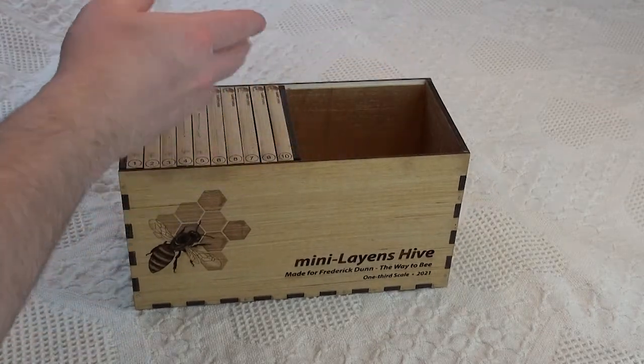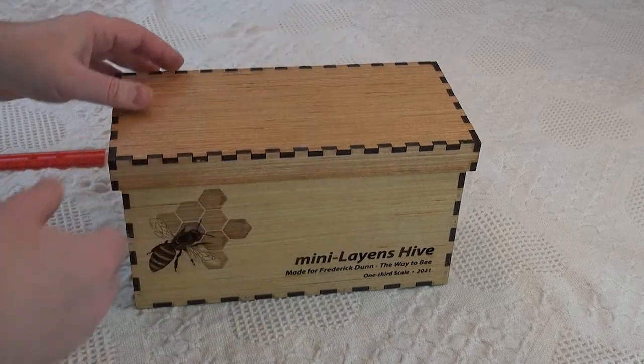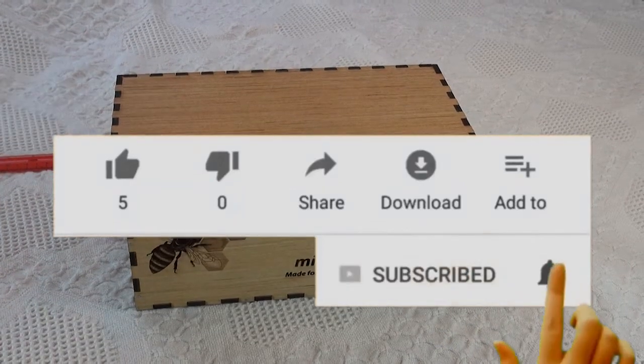So this is a little bit of a woodworking slash bee project, just for fun. Bee season is upon us, so the new bee videos will be coming out. Please subscribe and hit the like button, and thanks again for watching.